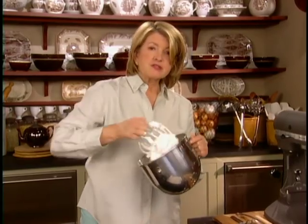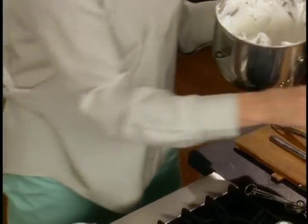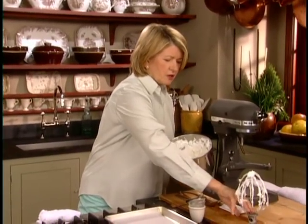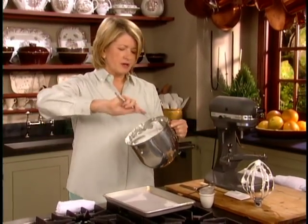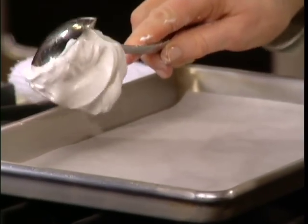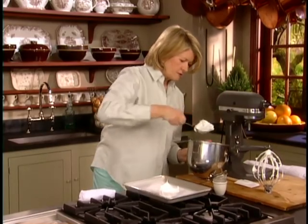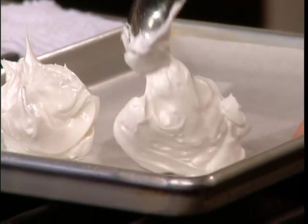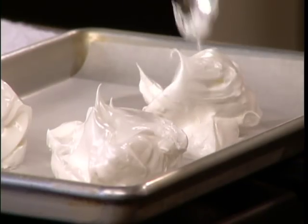This is going to bake in an oven that's been preheated to 200 degrees. Here's a very simple way — you could pipe these into lovely little mounds, but an easy way to make these meringues is to take a large spoon and put a dollop right on some parchment paper. Put as many as you can per tray. Looks like we're going to get four on this tray, possibly five.